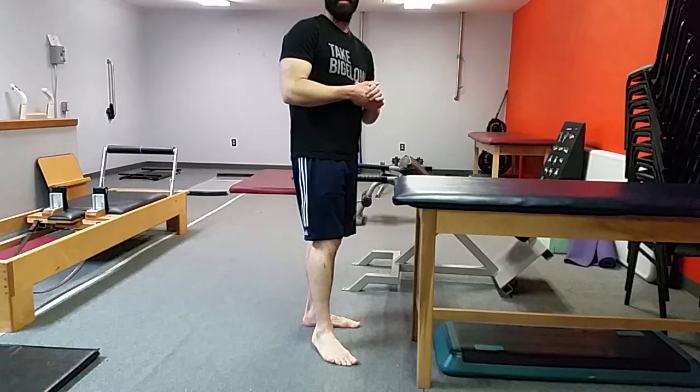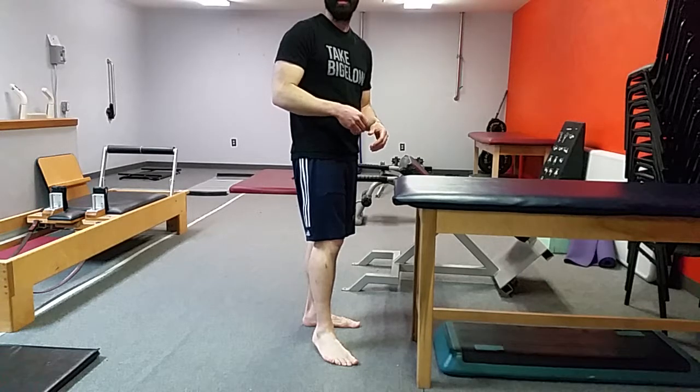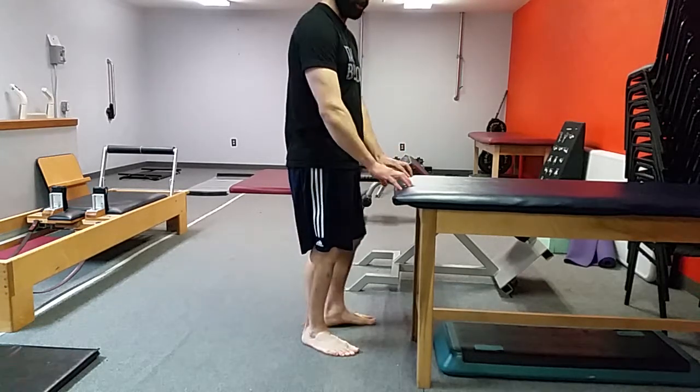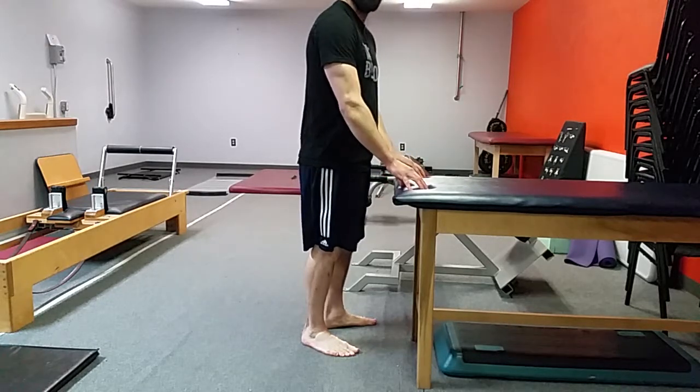When we're working on our single leg balance, we can do what we call the flamingo position with our legs as we're working with a single leg. When we're doing this, we can always give ourselves a little bit of finger support as we start with fingertips, because we can't do too much weight on it.